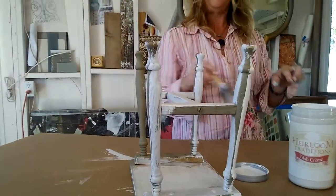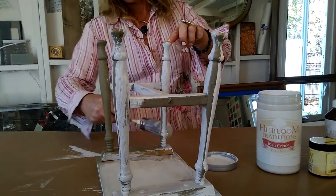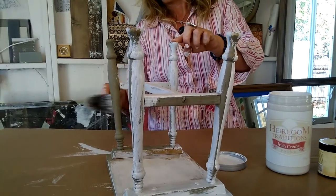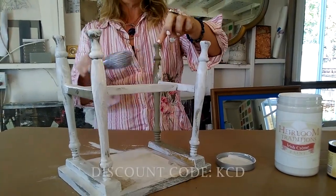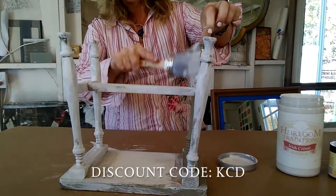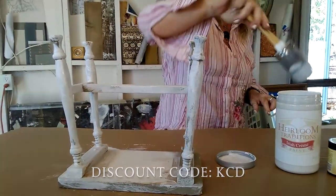I'm really liking the way this color goes on. I've been painting for 23 years, so when I find something I kind of know when I like it — and I really like this. I say you should try some of it yourself. I get a little discount if you order through my code KCD, so we'll put a link in so you can receive your discount. Sometimes we don't know why we should try a new paint, but if they're going to offer a discount, why not?